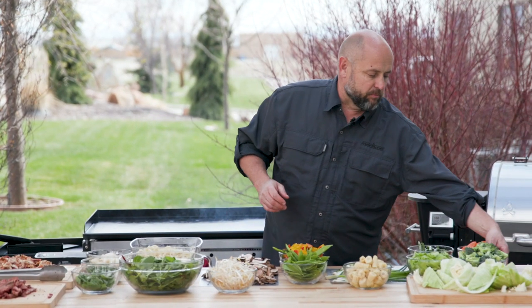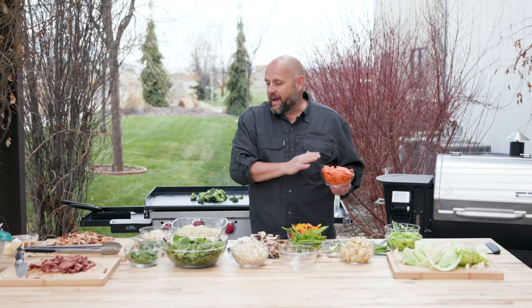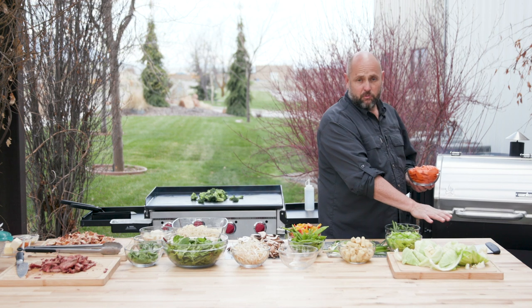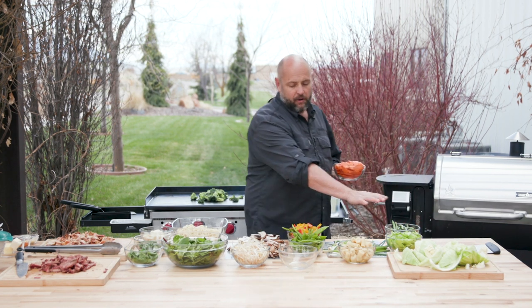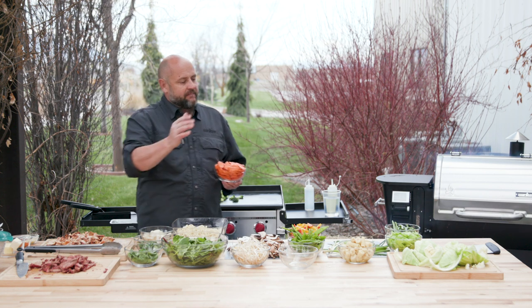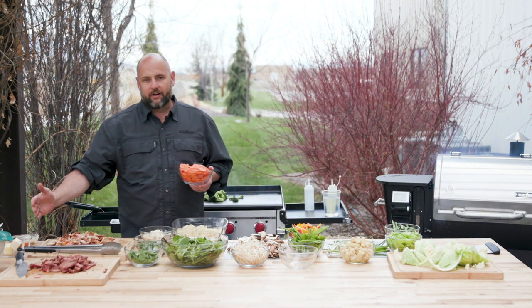So let's start with our broccoli — we're gonna start with it first. There's a reason why I have my table set up the way that I do. These are all my vegetables I'm starting with first on this end, and we're gonna work our way all the way to the end. That way I'm organized. I've got everything that's gonna cook slower over here, and everything I want to cook quicker over here.